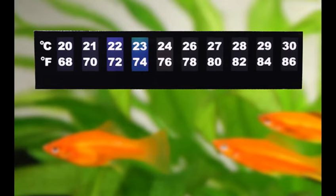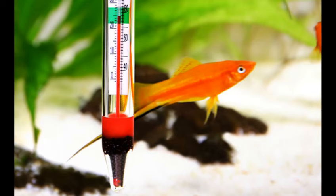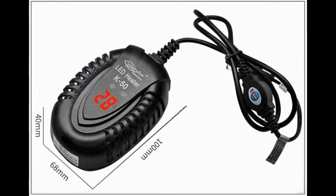Heat the tank. Since mollies are tropical fish, they are going to need to be in water that approximates a tropical climate. Keep your water between 72 and 84 degrees Fahrenheit (23 to 28°C) using an aquarium heater.